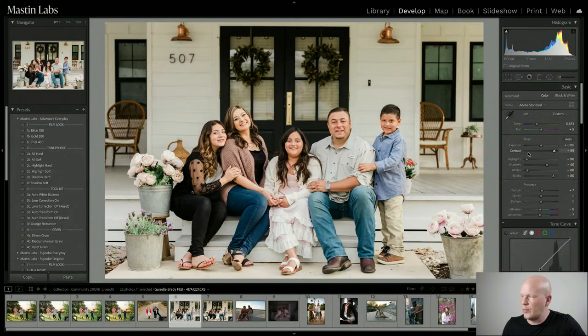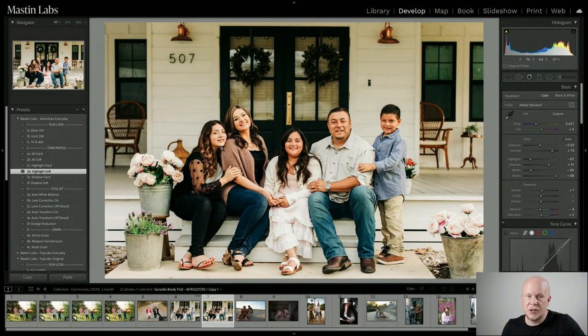If it's important that it look like it was shot on film, use the tone profile section — don't touch the contrast slider. I would use All Hard, which makes shadows and highlights have more contrast. Or if you just want to increase shadow contrast and detail, which I'd recommend for this image, do Shadow Hard. See how that brings in more contrast without destroying that softness of real film. We did kind of the opposite on this image — to reduce contrast in the highlights, we used Highlight Soft.